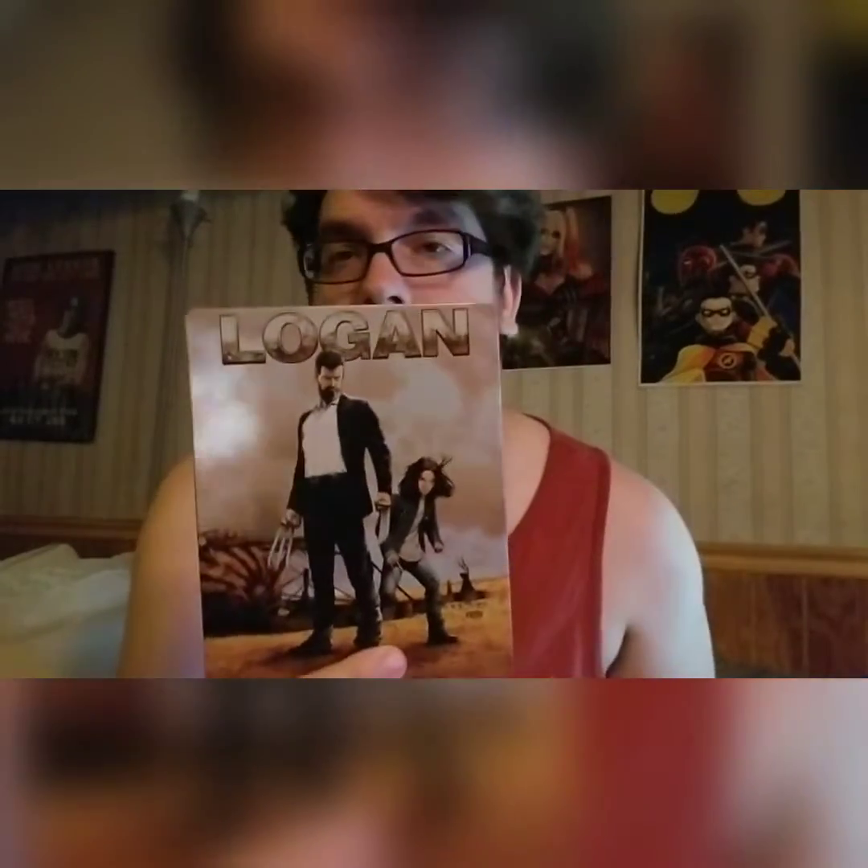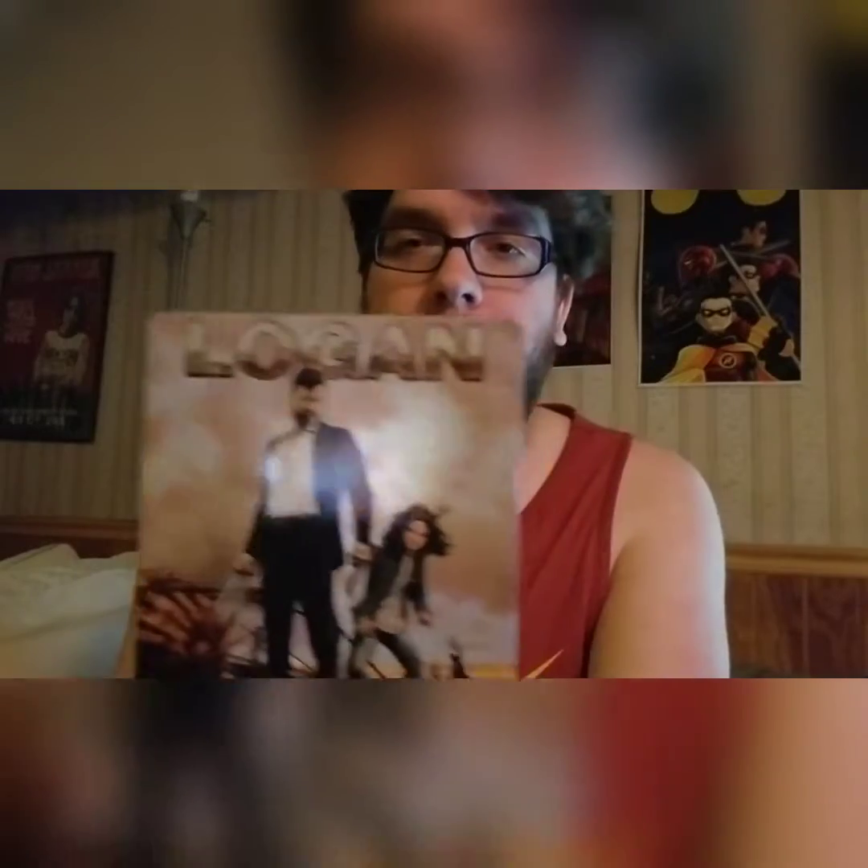Logan is easily one of my favorite steelbooks. The way it looks is just fantastic. This one was very difficult to find at first, but then Walmart started carrying a lot of steelbooks and this was one they re-released, so I had to pick it up.